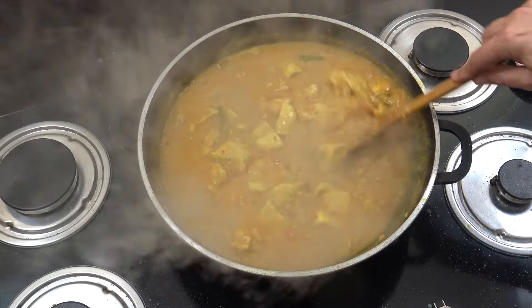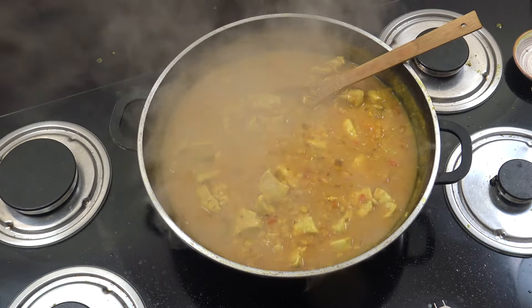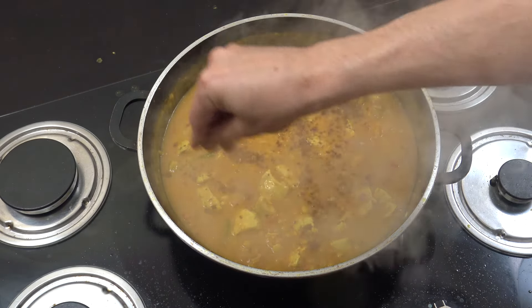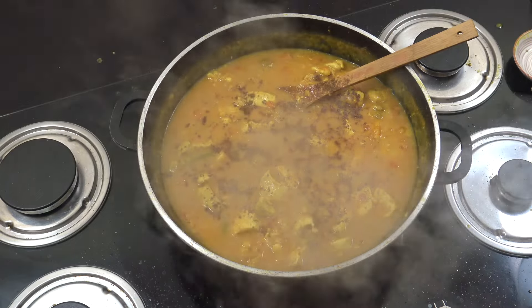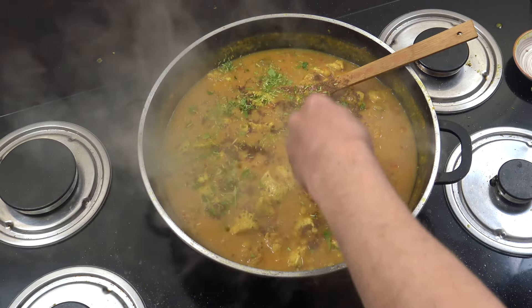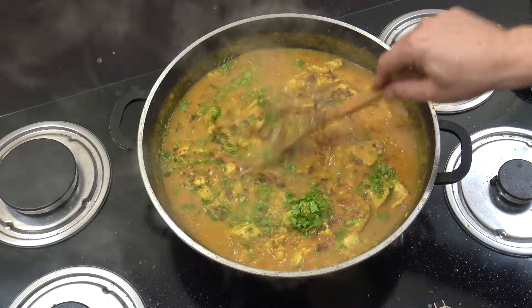That has deepened in color slightly — that is fabulous. Check that for salt. We're now going to add a nice big pinch of garam masala powder — it's a nice kind of blended finishing spice. And of course cilantro, or coriander, whatever you call it. I'm loving this one!